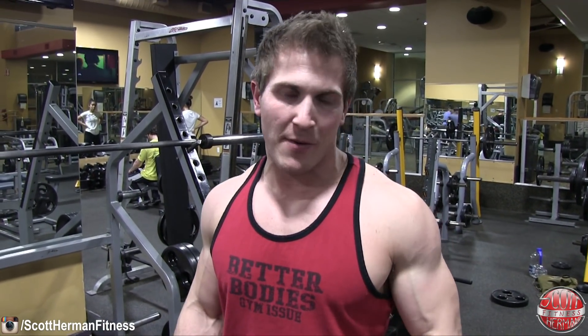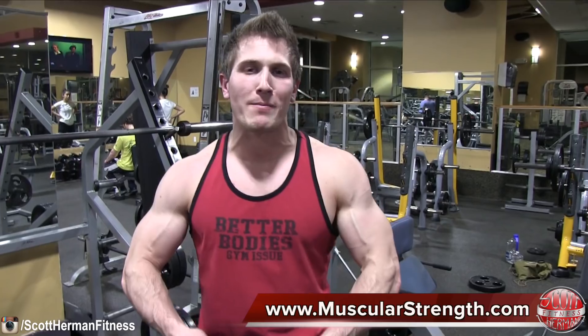That completes your bicep and tricep workout — hope you guys enjoyed the routine! As always, be sure to like and subscribe for more great tips, exercise routines, and meal plans. Be sure to join us on MuscularStrength.com.